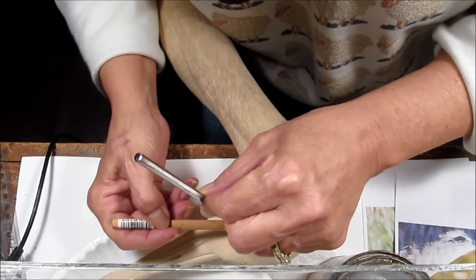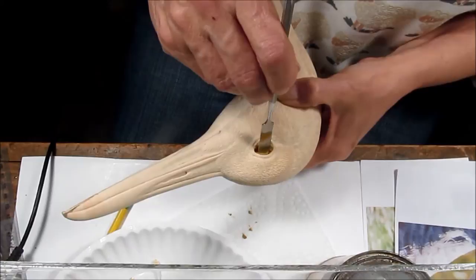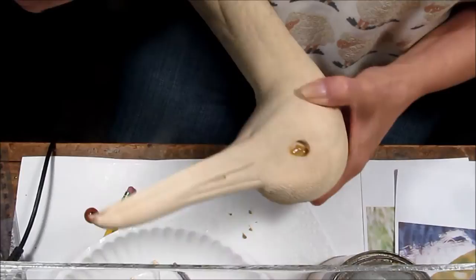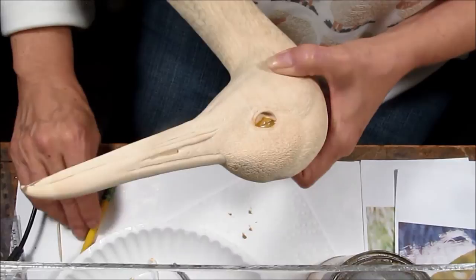I did a pretty good guess on the amount of wood fill I would need to fill in this hole. Again, trying to be very careful not to get the wood fill on the outside detail. I do not want to put too much wood fill in because we are going to have it squeezing out if there is too much. With another clean Q-tip I am cleaning up any excess, just to ensure a smooth insert.